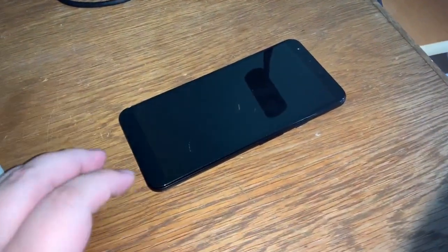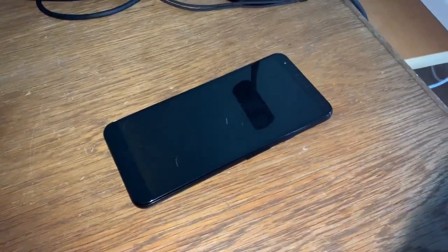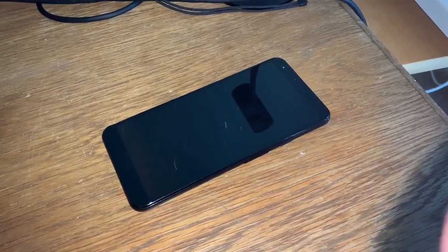Hello again and welcome back to Illegally Sighted. This is Jesse aka BGFH and I am back for another hardware review video.